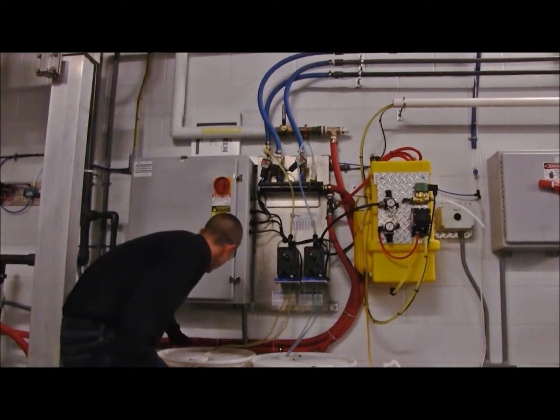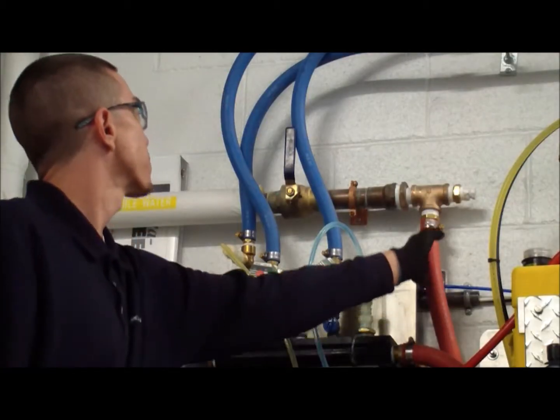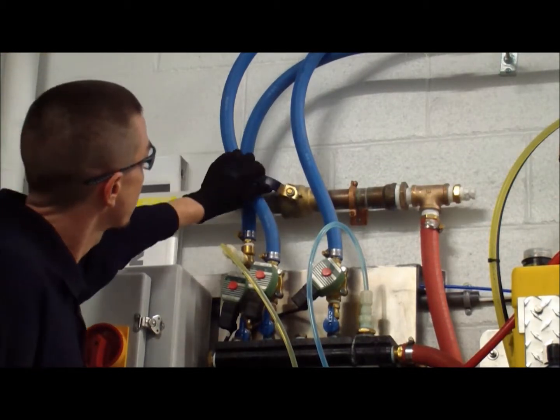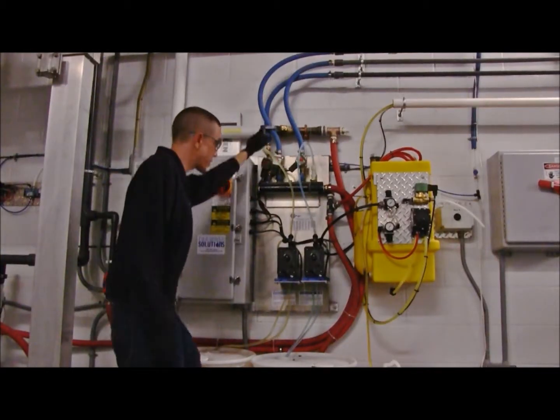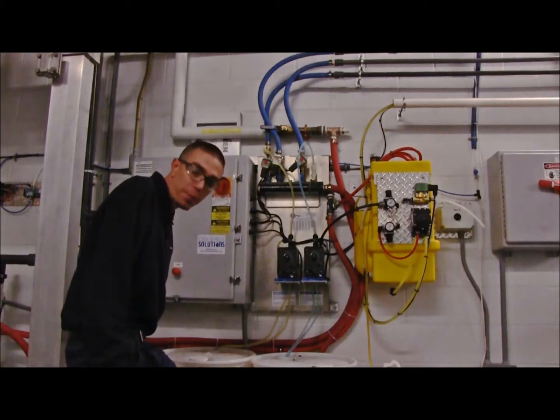As I continue to follow the freshwater supply hose up to the supply valve, I'm then going to go ahead and turn the supply valve on. Now that the supply valve is on, we are feeding freshwater through our supply hose to our freshwater bypass valve.